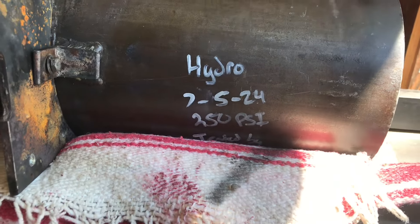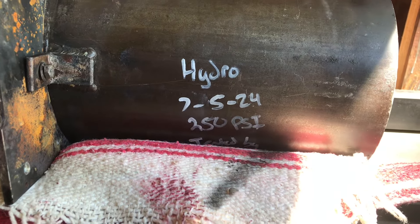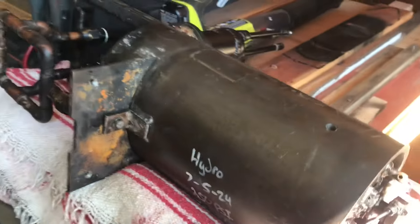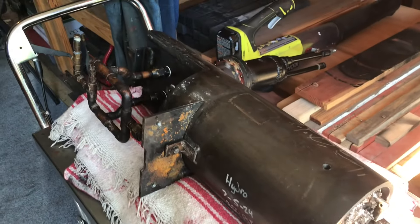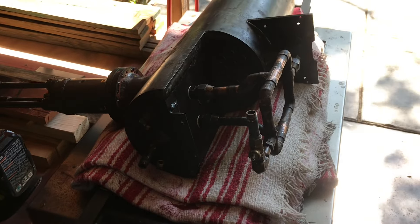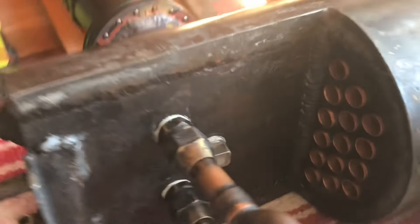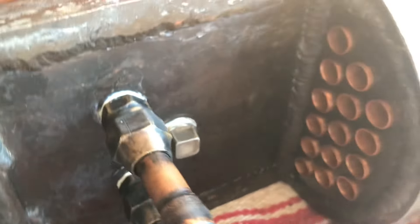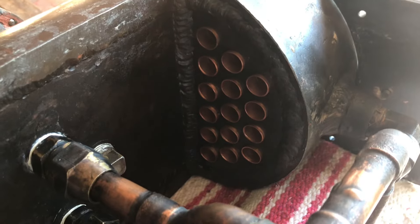Hydrotested at 250 PSI. It left a signature — really cool. There's the coil. There's the new plug. There's the shiny new tubes.